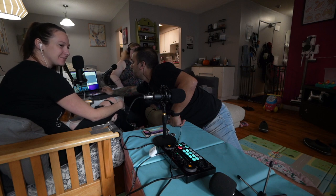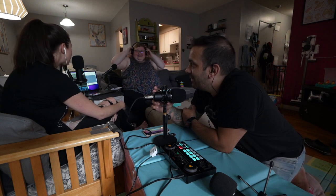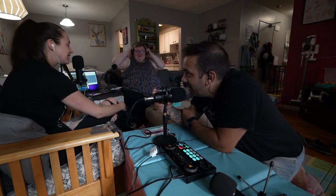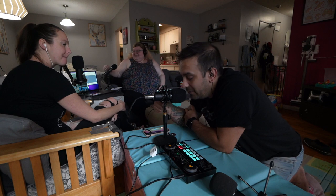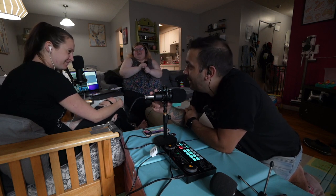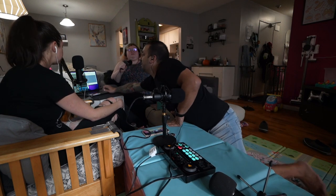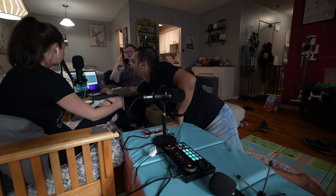I really like this thing. I've used it three times so far without plugging it into the wall — just on the battery — and the battery is lasting quite a bit. We recorded for almost an hour and the battery is still full, which is unbelievable. The knobs are great. The sound effects could be better, and that's something you can fix on your end — you can just add your own.